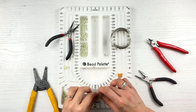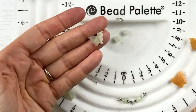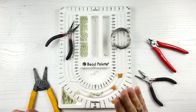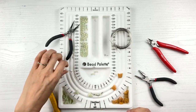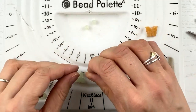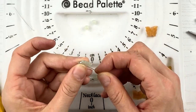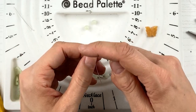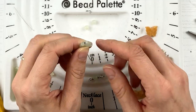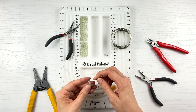The next step — I want to connect my butterfly bead. I'm going to take a head pin, because it's flat and it will hold the bottom of my bead. Make sure it is a head pin — don't use an eye pin because it just looks unfinished. Make sure this is a head pin to finish off your earring.